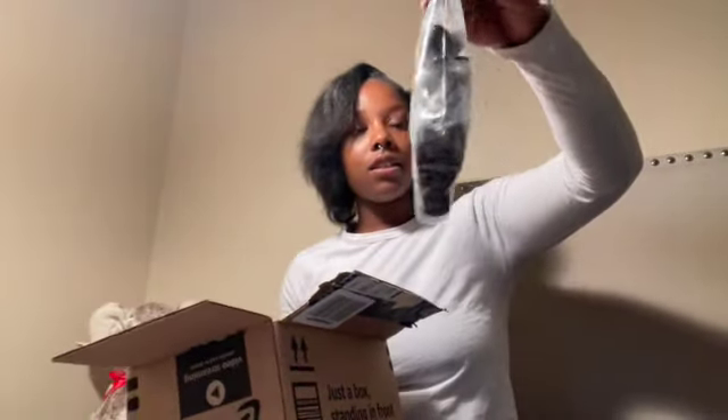This is the stand. This is a handheld selfie stick, whatever you want to call it. But we're about to see how I put it together. This is for the camera. This is the stick, and then I guess I got to put this in there. But we're about to read the instructions first.